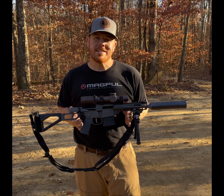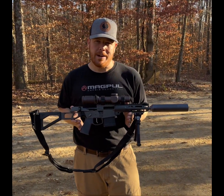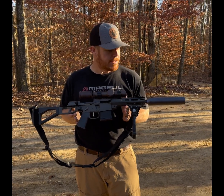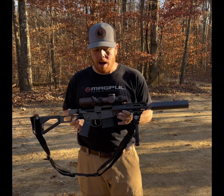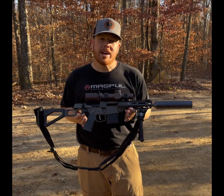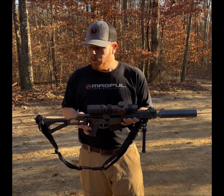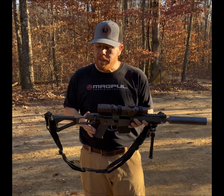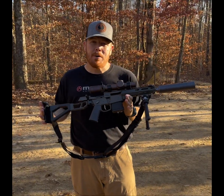Will Bishop here at Custom Crafted Concepts. Today on the range we're shooting subsonic 300 blackout with the Q Mini Fix and the Q Thunder Chicken. We also have a Vortex Razor HD 1 to 10 by 24. We are running this with the pistol brace injunction, and we've got it braced up on an Atlas bipod.